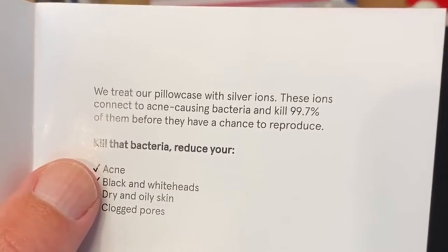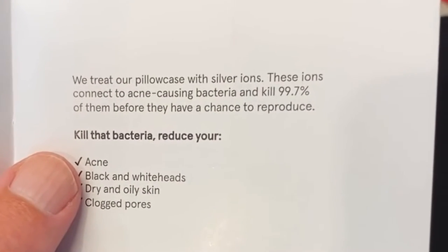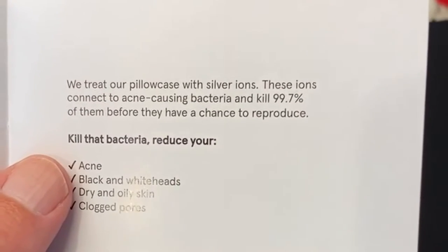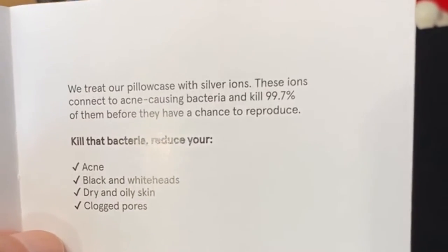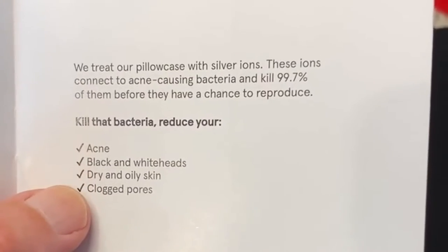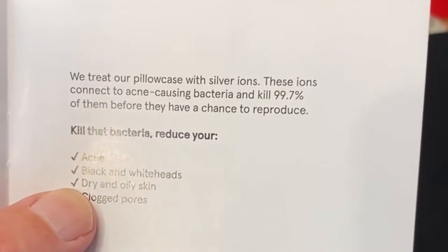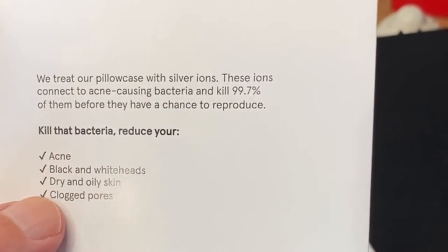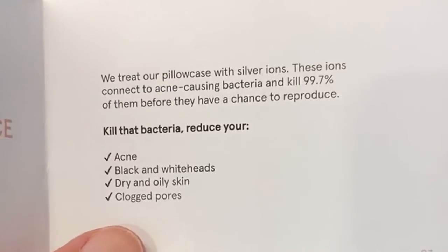The silver ions connect to acne-causing bacteria and kill 99.7% of them before they get a chance to reproduce. So it kills those bacteria and it'll reduce acne, blackheads, and whiteheads, and help with dry and oily skin.